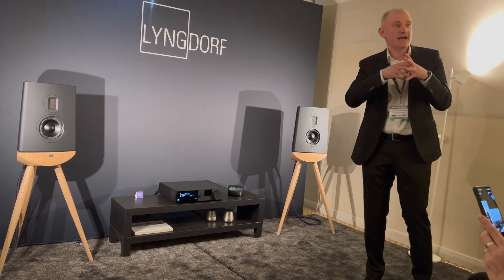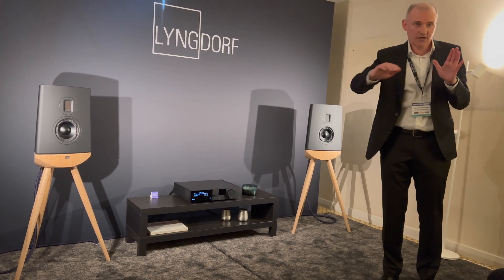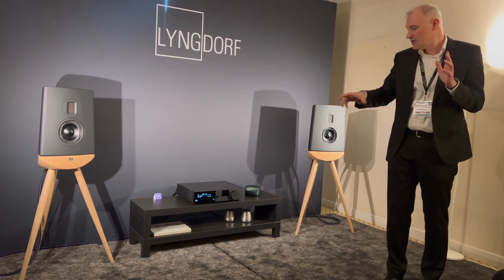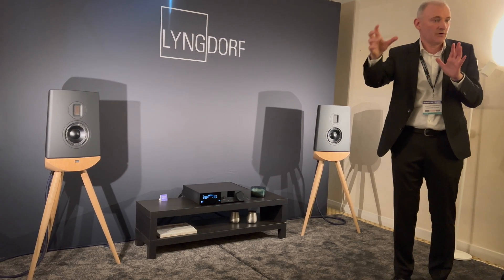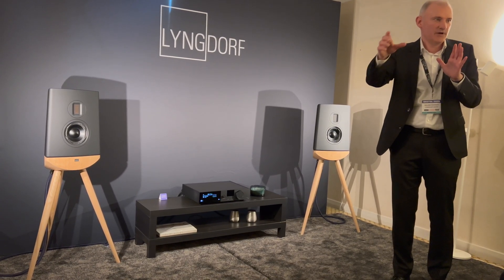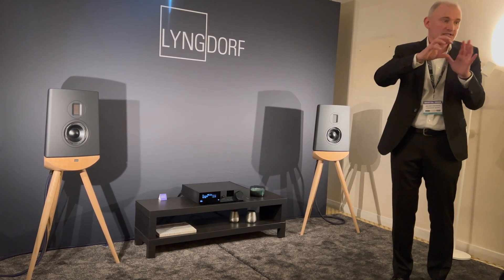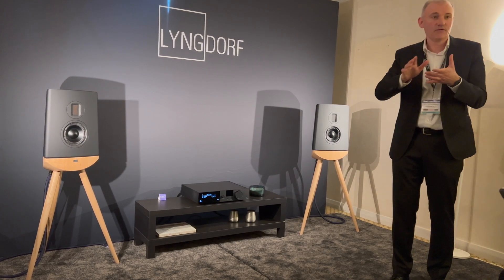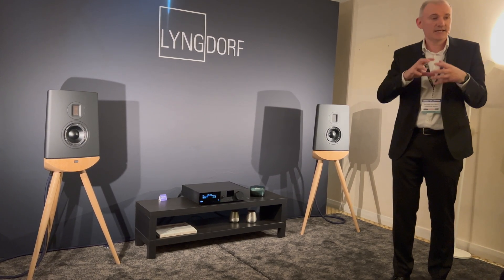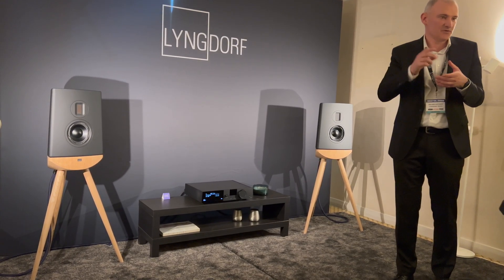That of course means if you play something digital, we retain the dynamic range. The noise level is always low, and on the volume control we actually control the output power and the power of the output stage. We don't do digital attenuation on the front end — we don't have a resistor ladder or anything to control the volume level. We actually change the output power on the output stage.